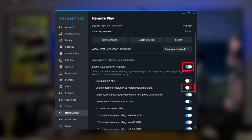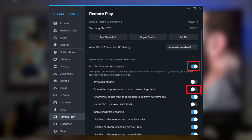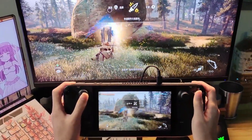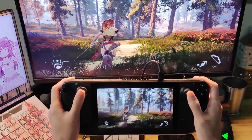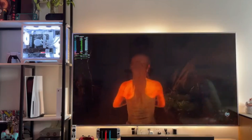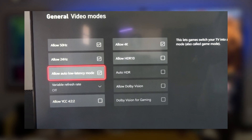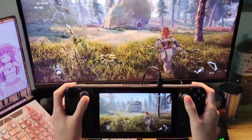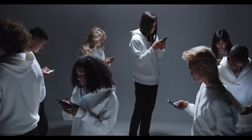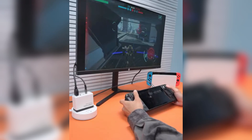Here you'll want to enable Advanced Streaming Options, which gives you more control over how the Deck handles streaming. To reduce latency, consider lowering the resolution and enabling Low Latency Mode. This will sacrifice some visual fidelity, but since you're only using the Deck as a controller, who cares about visuals? You're still playing on your PC's big beautiful screen. By lowering the resolution and enabling Low Latency Mode, you should notice an improvement in input lag. Keep in mind that Remote Play works over your local network, so a fast internet connection isn't required — it's all about the connection between your Steam Deck and PC.